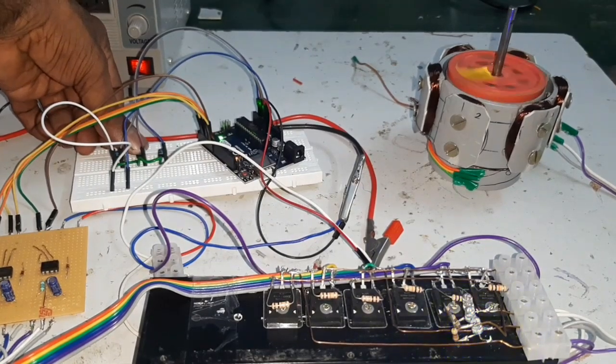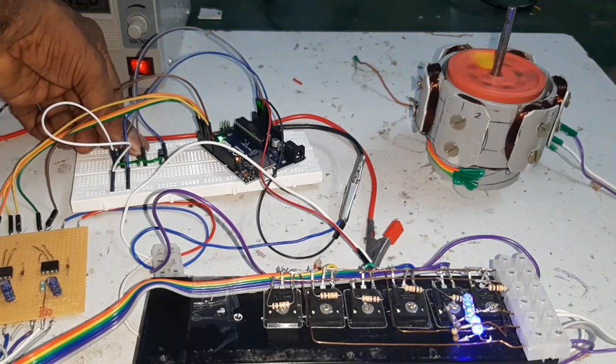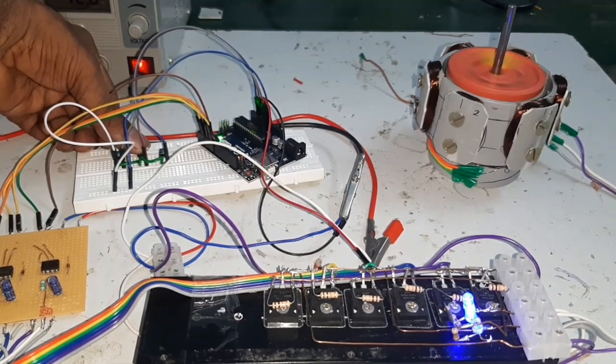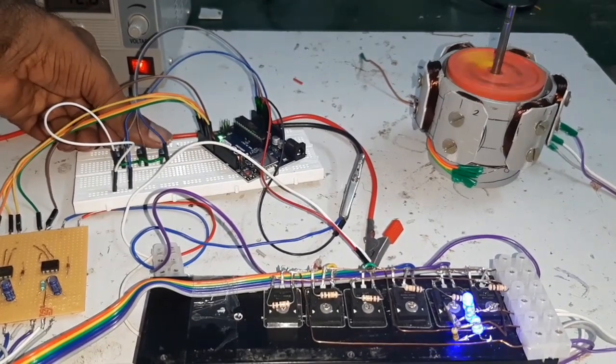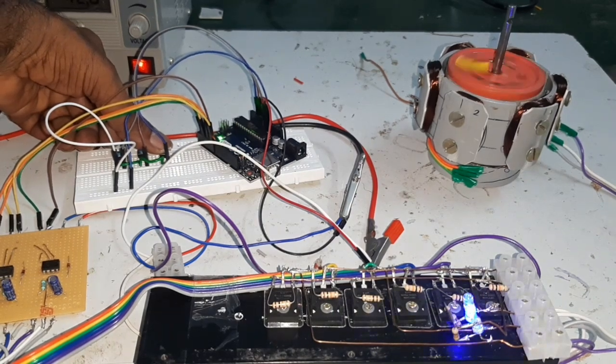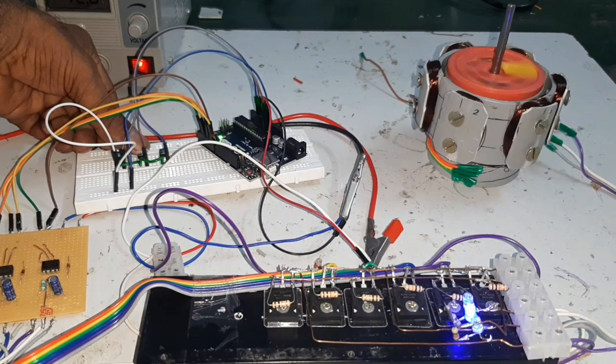Now I am going to increase the speed. Now releasing the speed button, I am going to reduce the speed of the motor — the speed slowly decreases. The motor speed is reduced. Now I am going to increase the speed again.